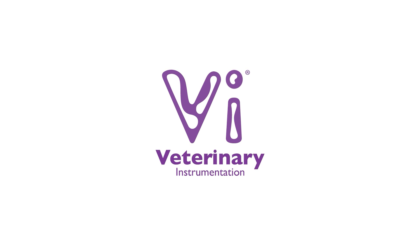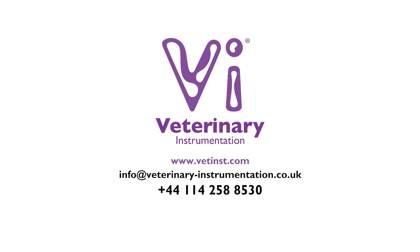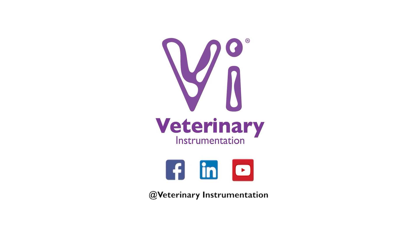For further information on the VI range of instruments and implants for internal fixation, please visit our website or contact our specialist technical support team. Join our online community by following our social media pages, keeping up to date with the latest releases of training and education material as well as company updates.